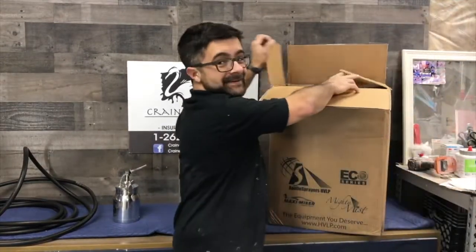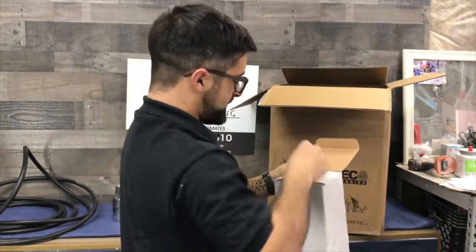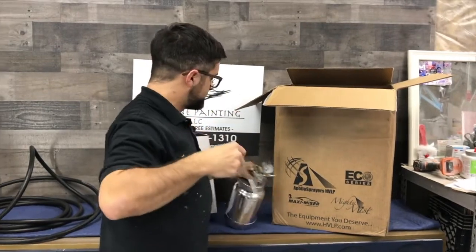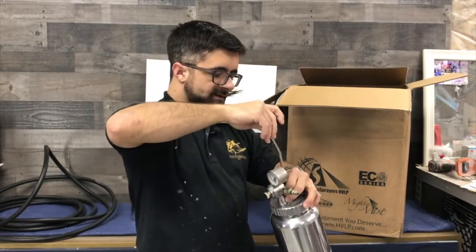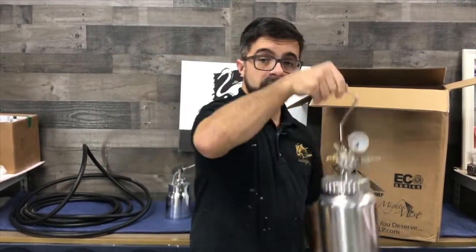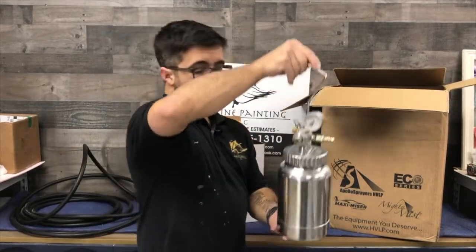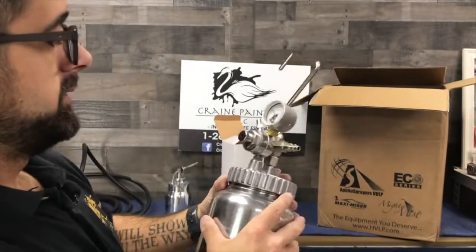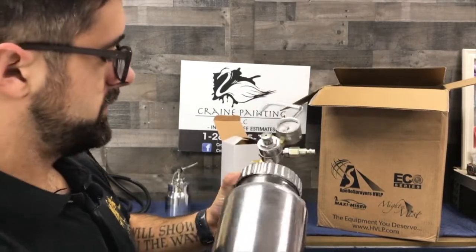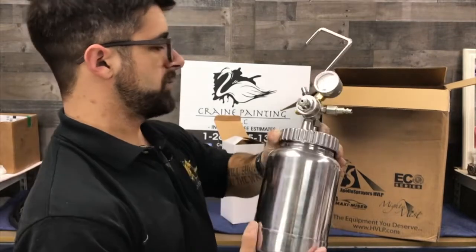Right here we have the a4200, and this is the two-quart remote pot setup. We've got the little handle here. The nice thing with the turbine that they sent us is you can move it — it has a little feature where it sits nicely right on top of the turbine unit, next to the compressor where it plugs in for the airline coming in. Very nice. We've got our airline, our fluid line, and a pressure adjustment gauge right there. We will not have to fill up a million times — pretty awesome.